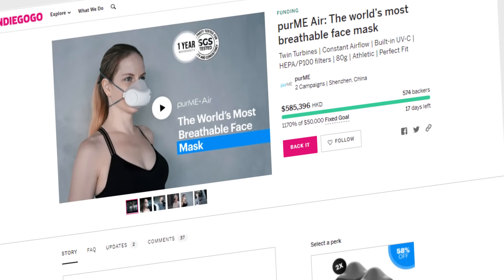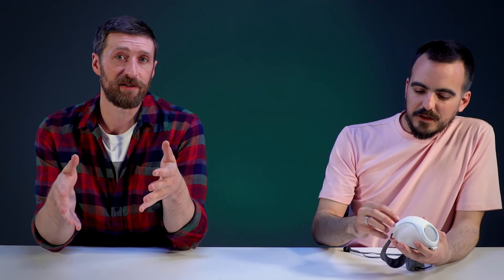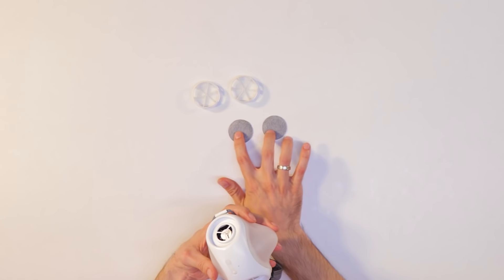On the PureMeAir website, they offer a multitude of claims about the different levels of protection. This thing protects against air pollution, wildfire smoke, pollen, mold, dust, and seasonal allergies. Except maybe a virus — I think we're led to believe it actually does protect against that, but maybe for litigious reasons they're not allowed to write it. There are also three distinct levels of protection that come with HEPA filters — two HEPA filters you can switch out — ranging from 80 to 99.9% protection.